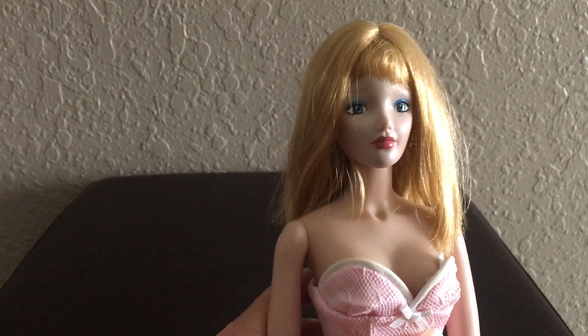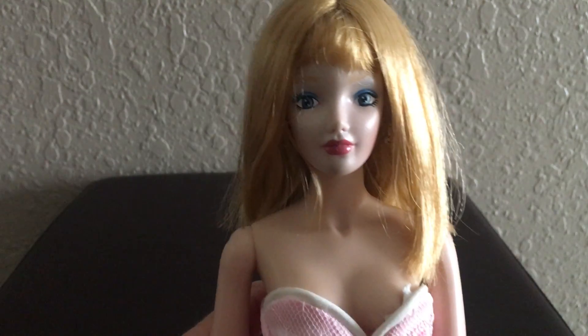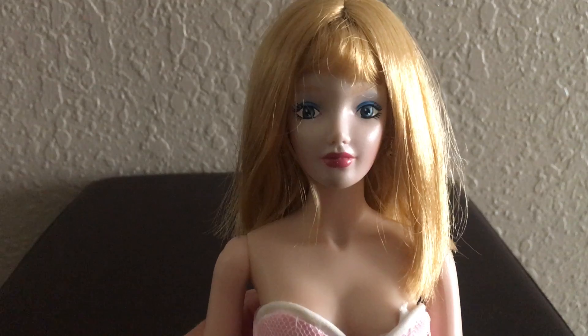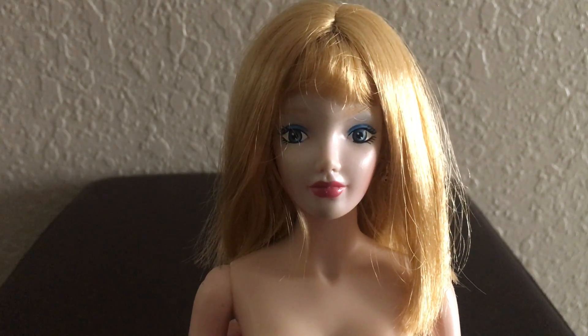So this is the 'You're Invited' All About Eve doll. If you guys like this video, please like and subscribe to my channel. Thank you so much for watching and I will see you in my next video.